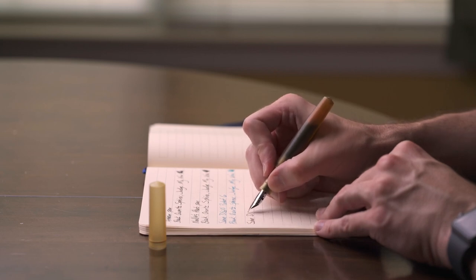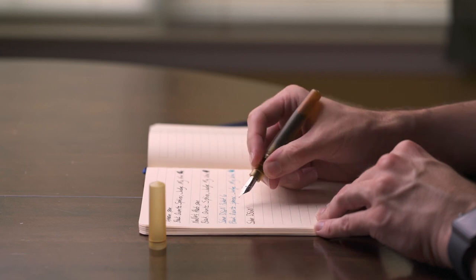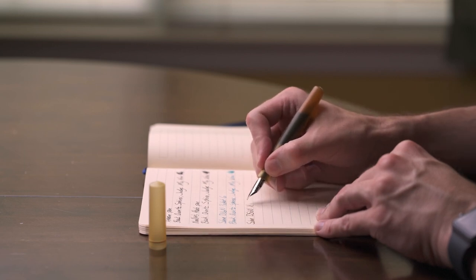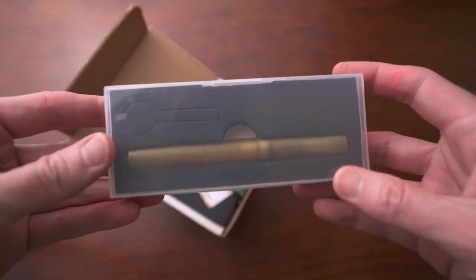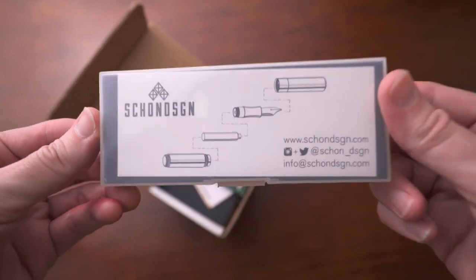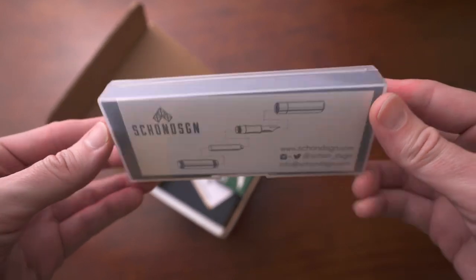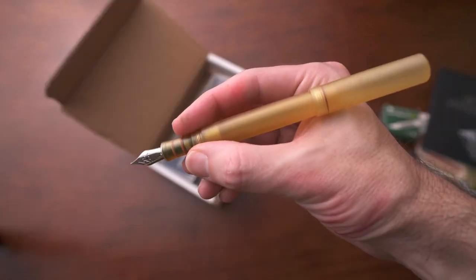With this pen I have almost zero complaints — almost nothing I would improve. I suppose the only thing I would complain about is really something I'm not that upset about, and that's their box. They have a very utilitarian box that is clear and kind of cheap looking. To me, this is something I'll throw away anyway even if it's nice, so it doesn't really bother me. But some people might like something with a little bit more design on it. And I am really stretching it, as you can tell.